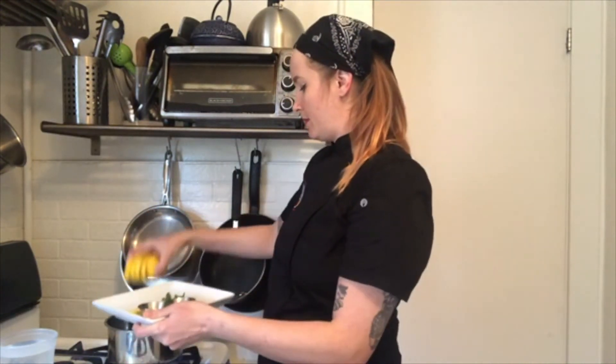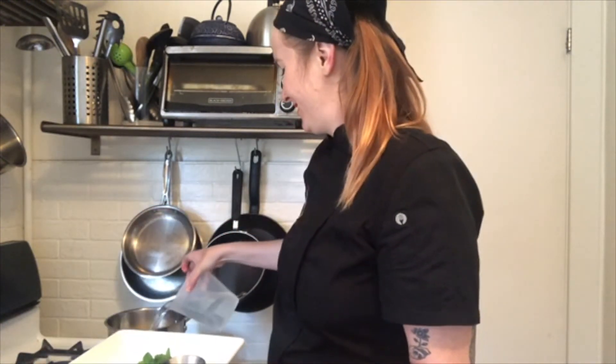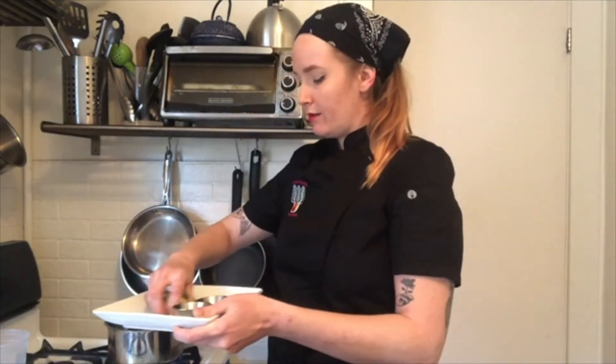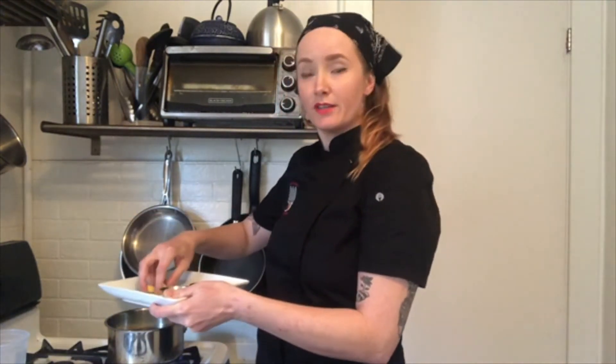It keeps you hydrated, which is very good for fighting sickness. Now to throw this tea together — literally just throw it together. Put everything in a pot. I got all my ingredients here, put my water in — I probably could have done that first. Just bring it to a boil, let all the flavors marry, and that's pretty much it.